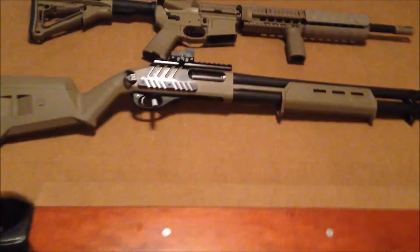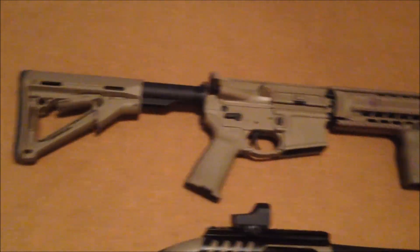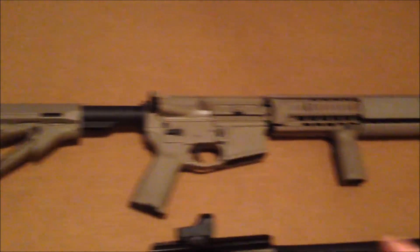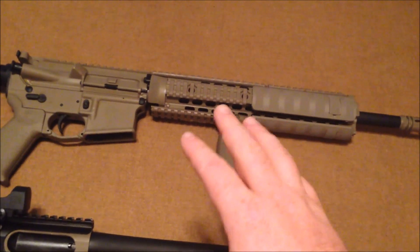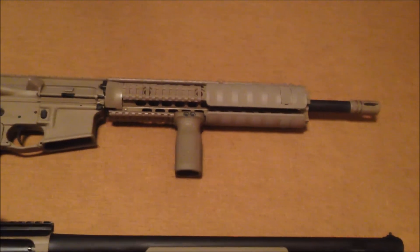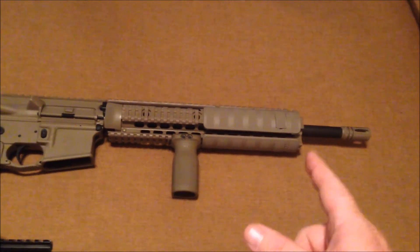It turned out to be a pretty good-looking shotgun. The second one was the Rock River Arms AR-15. It originally was all FDE and had the traditional quad rail on the standard length with the A-frame. We went ahead and added UTG's 415 quad rail, which is free-floating and full-length.